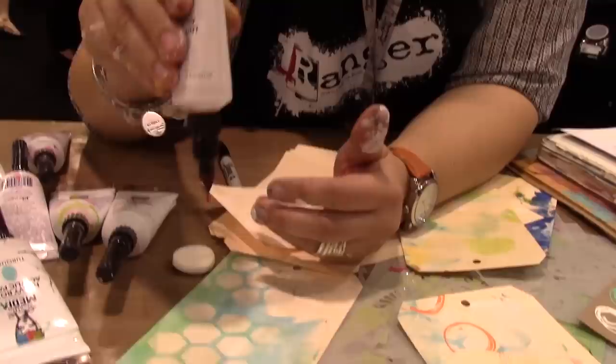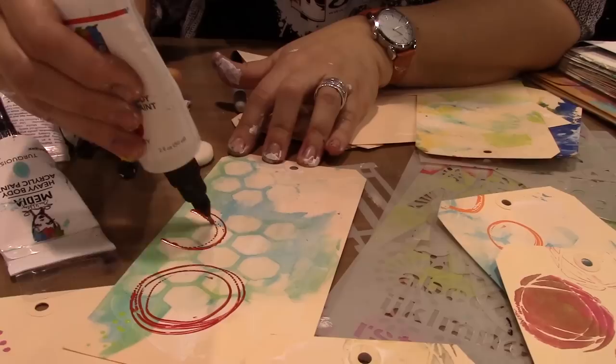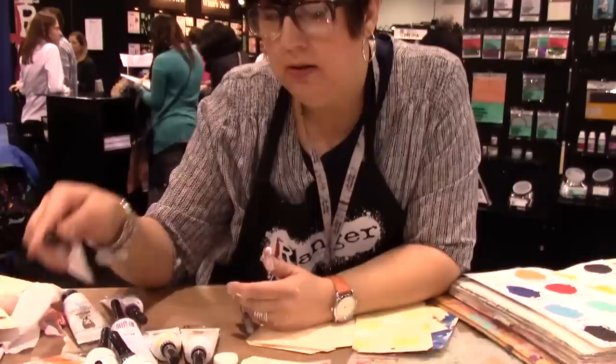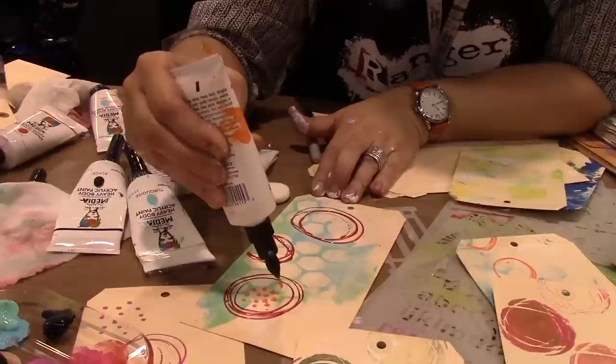What I do is shake the paint down into the needle, because if you have air in there it just spits and sputters a little bit. Then you squeeze and out comes paint. It's great for drawing and writing. I was telling someone once that I really don't like to doodle, and she said you can make a polka dot. And I was like, you're right — I can make a polka dot. So now I'm addicted to polka dots, and I can come here and add polka dots.